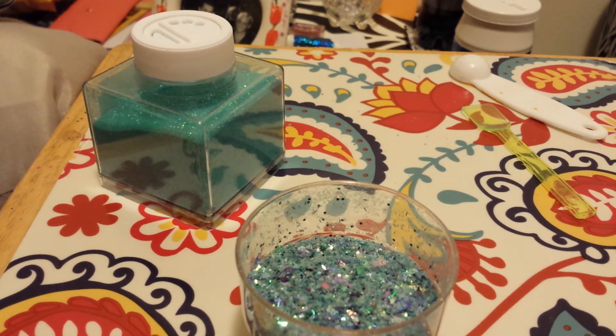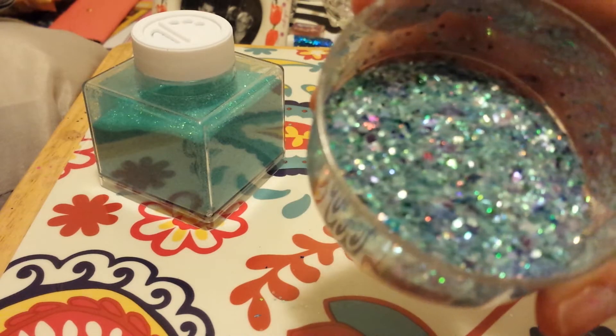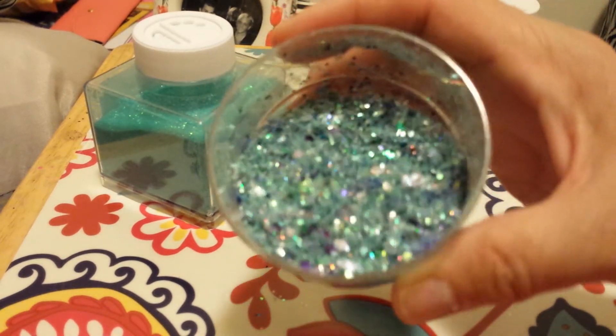So I thought while I'm waiting for everything to get done, I'll do a mix. This one I am calling Mermaid Splash. It has lots of tinsel in it, three different types of Mylar, some Hexys. It is just a very beautiful mix.